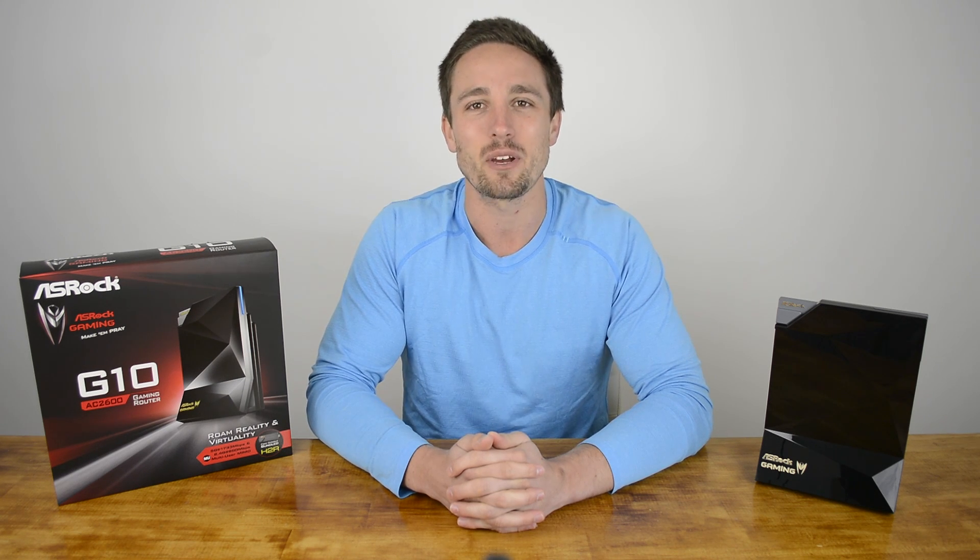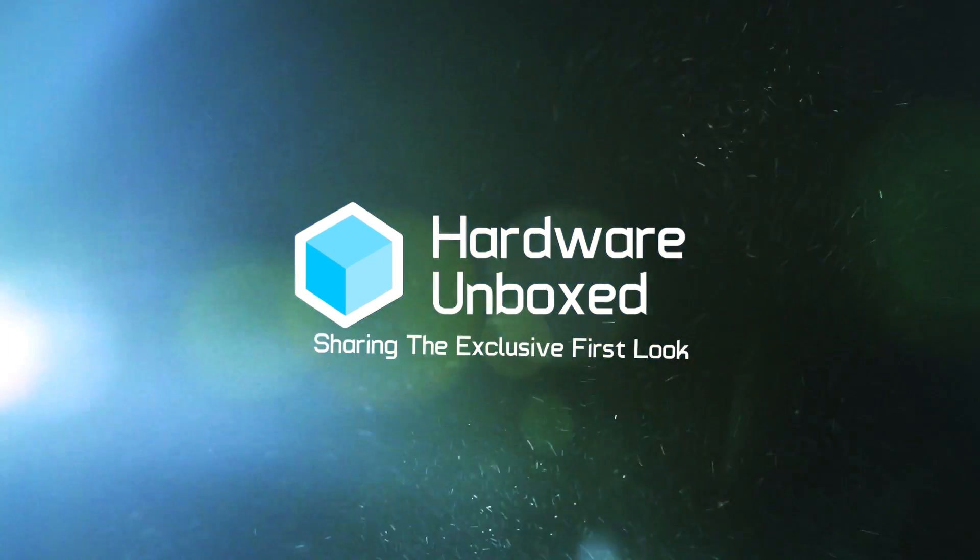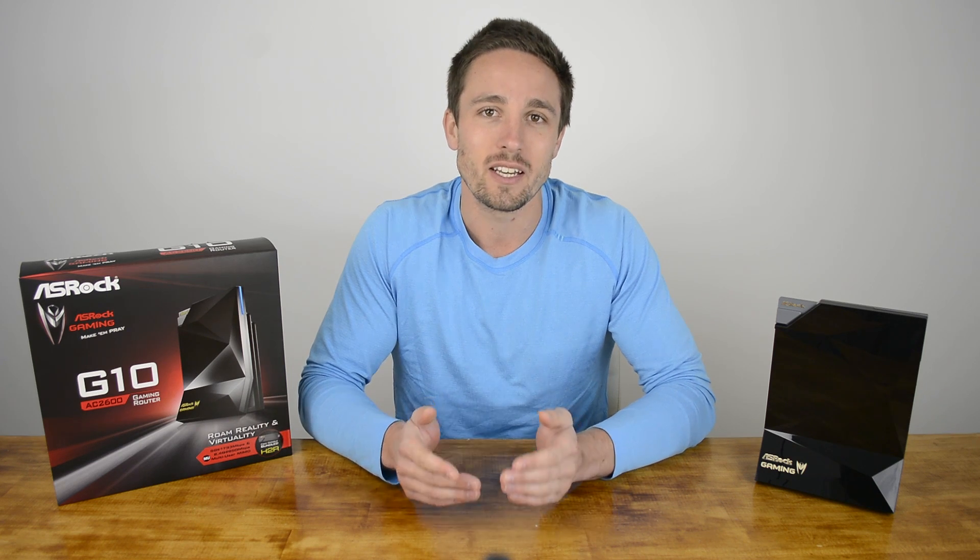Hey guys, welcome back to Hardware Unboxed. I'm your host Matt and today we're going to be taking a look at ASRock's unique G10 Gaming Router. Better known for its gaming motherboards, when ASRock revealed their foray into the router market it was quite a surprise to many of us, and the MU-MIMO powered G10 Gaming Router made quite the impression at Computex.